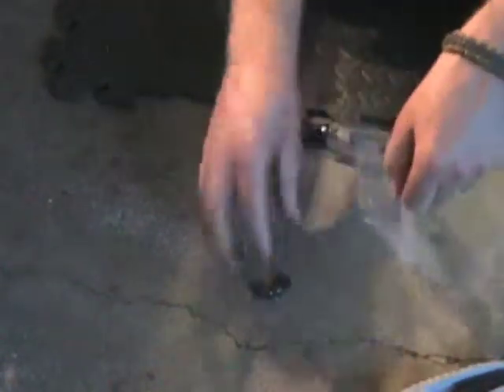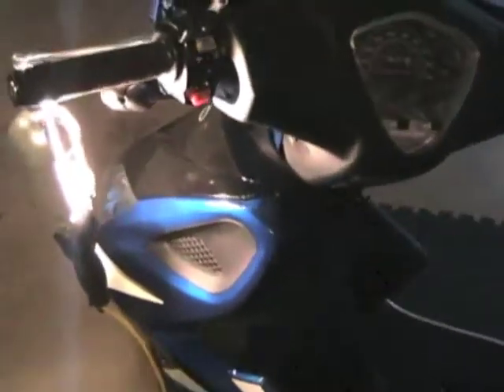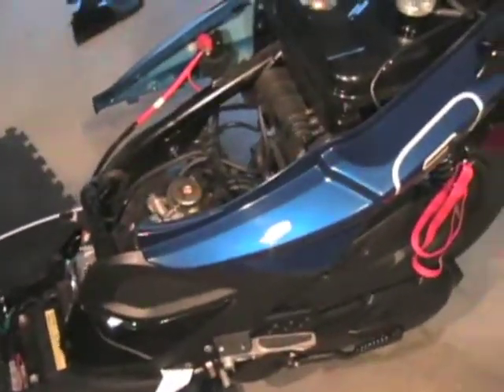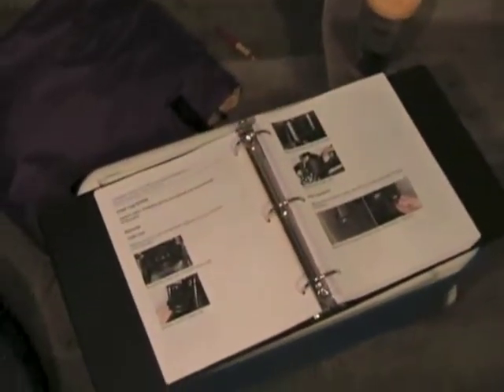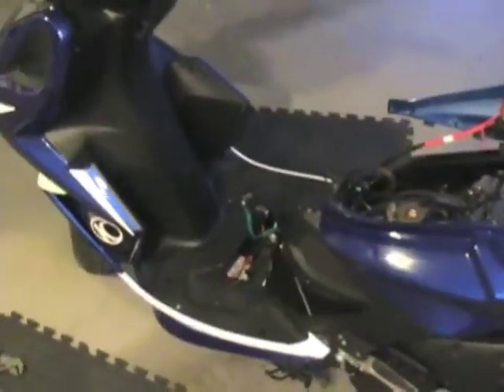Especially being this is my first time taking this thing apart. This is proving to be a little more difficult to get apart than what I thought. It would be nice if the service manual right here would go in order of pieces and parts to take apart on this scooter. It doesn't do that.